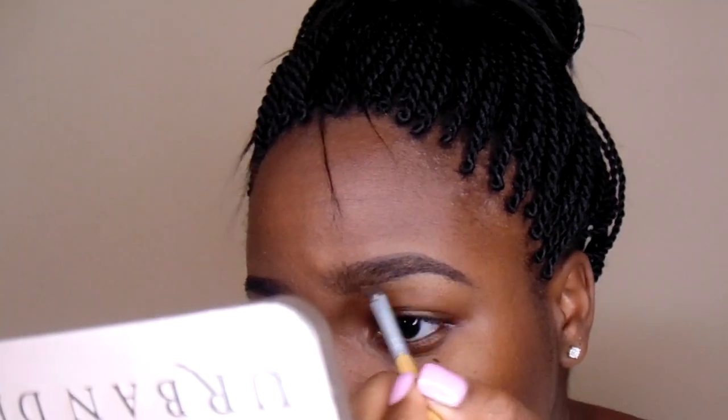Once you have the bottom drawn in, you're going to go and fill in the top. Then once you do that, you are just going to go ahead and fill in the entire brow.